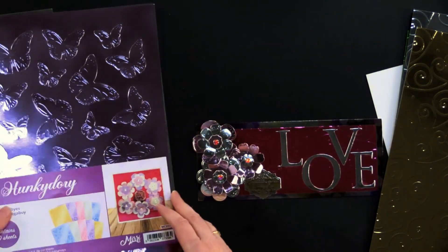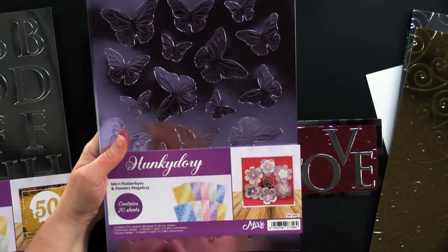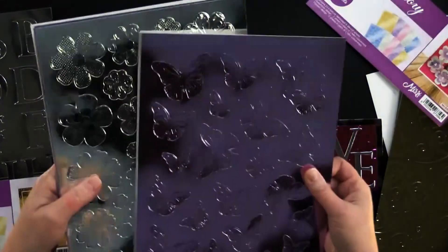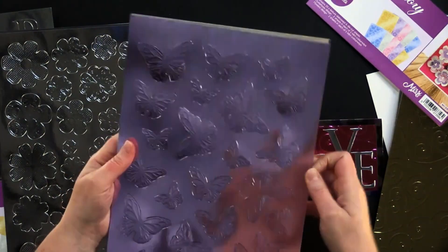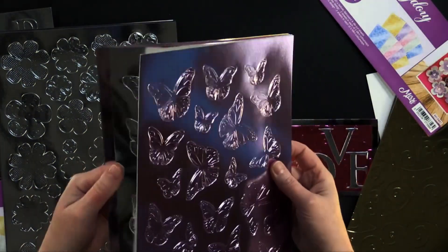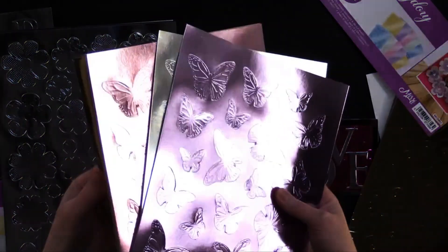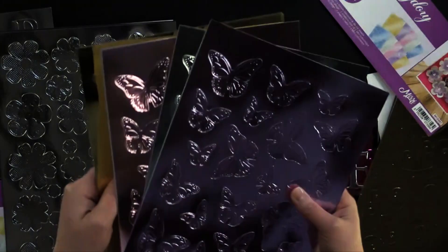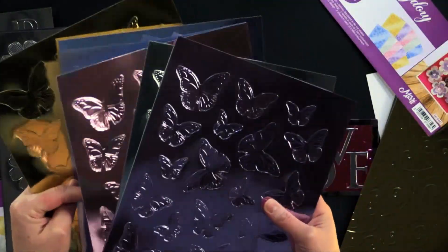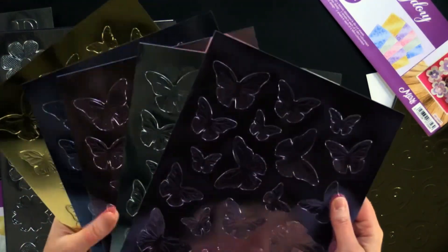Then we've got the Miri Flutterbys and Flowers Megaby. It's a Megaby because you get them both together — these beautiful die cut butterflies in all different finishes. It comes in pink, a rosy mauve color, silver, and this amazing gold. Look at that gold. And then there's blue and a green color too.